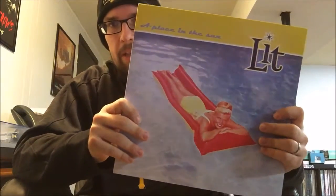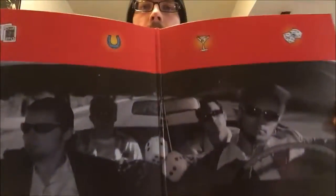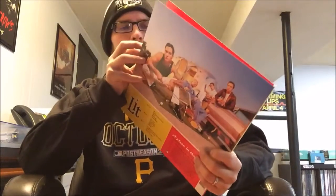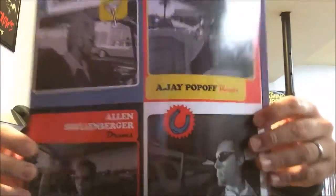Lastly, while I was on the Shop Radio Cast website I went ahead and picked up a copy of Lit - 'A Place in the Sun.' They had it on sale for like $19.99, which was super low compared to when they wanted you to pre-order for $30 a year or so ago. I guess they never sold out of their orange vinyl so they lowered the price.